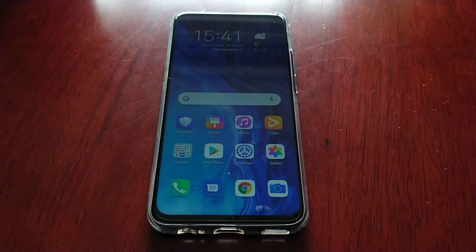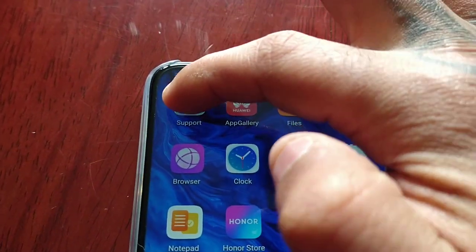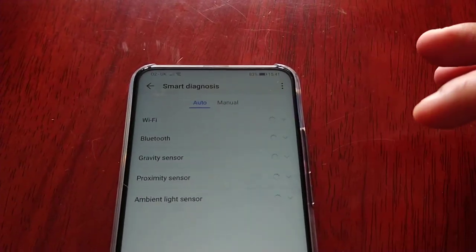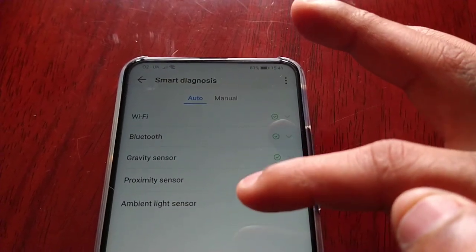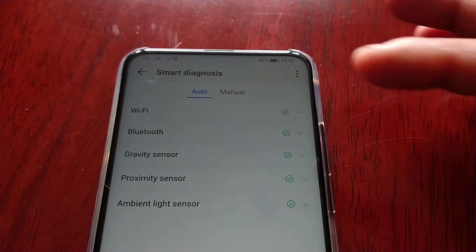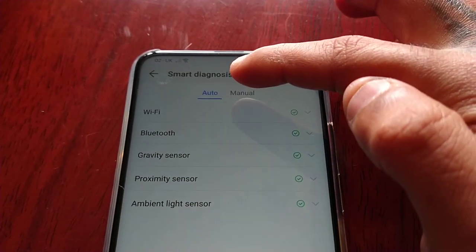I'm going to start the test — it's going to test a series of different things. Let me start up the support application and select Smart Diagnosis. It's running an auto test at the moment. It's testing the Wi-Fi, Bluetooth, gravity sensor, proximity sensor, and ambient light sensor. We've got the green light with all of these — a tick beside each one — that means they're all working fine. Now I'm going to run a manual test.